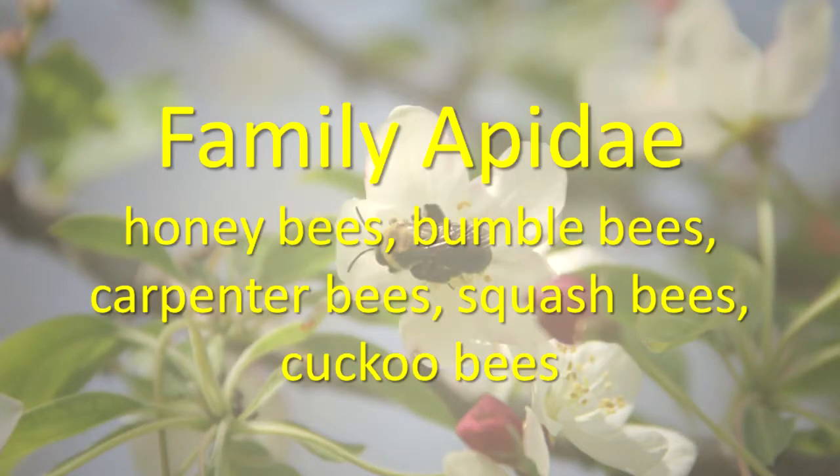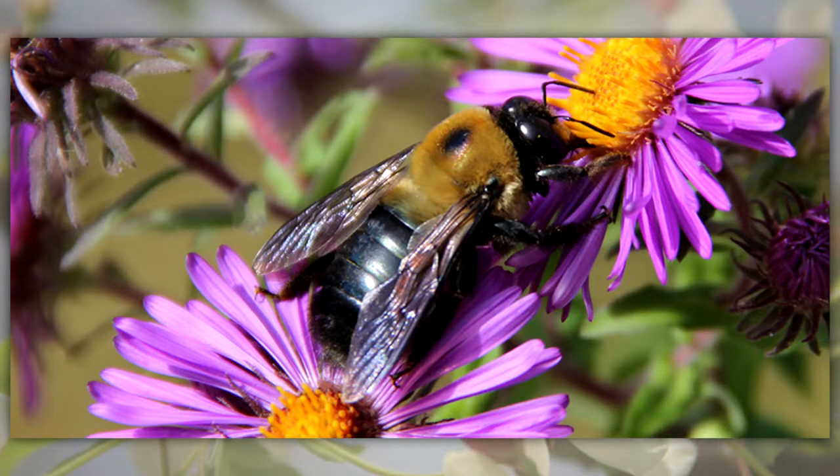Family Apidae includes honey bees, bumble bees, carpenter bees, squash bees, and cuckoo bees. They are hairy, large bees. Most of them nest in the ground, while some nest in cracks or burrows.